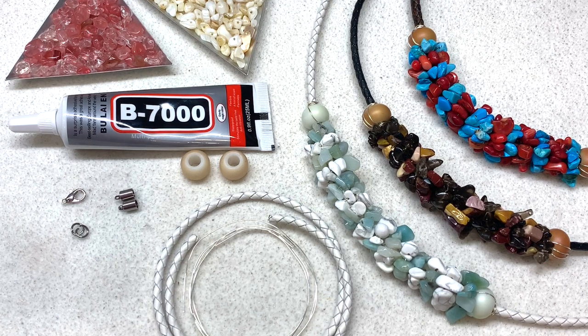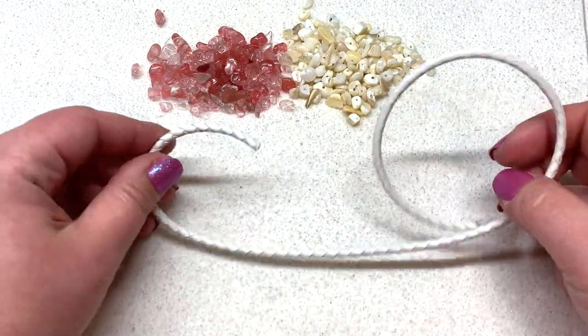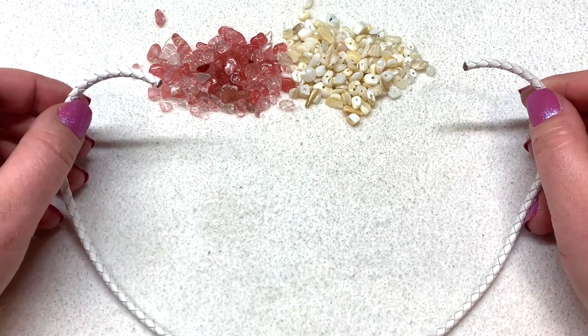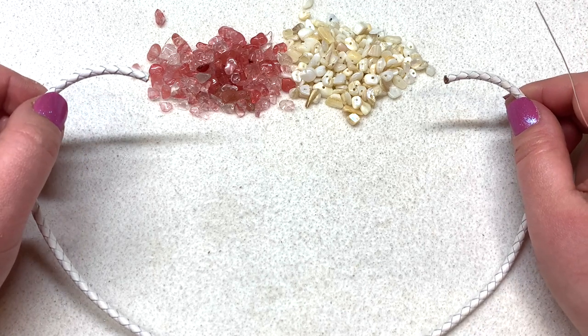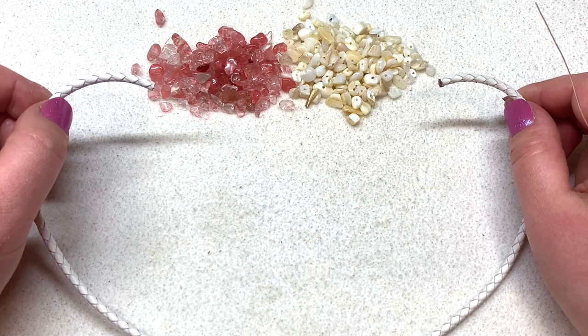You'll have about six inches of plain cord beside the beading on either side. Once you have all your materials gathered up, cut yourself about 32 inches of wire and we can jump into this tutorial. I have my approximately 18 inches of leather cord right here and I found that it works really well with this four millimeter diameter. You don't have to use two alternating colors of gemstone chip beads — you could use one color if you wanted to.